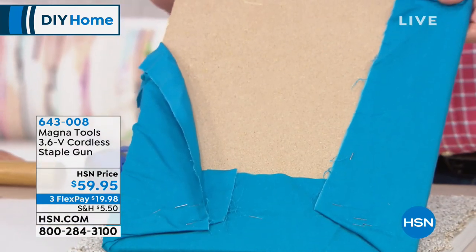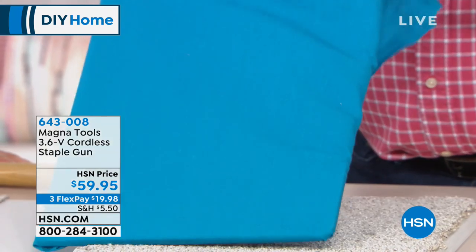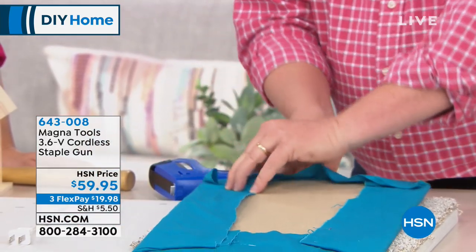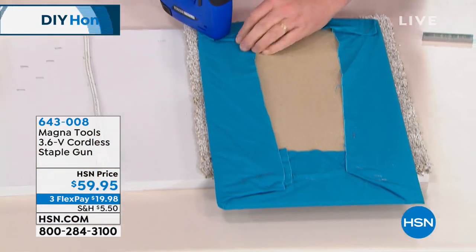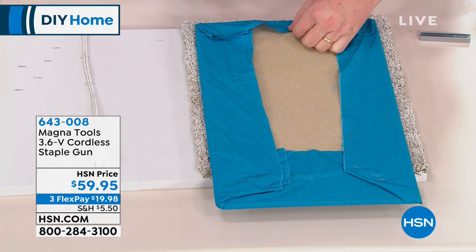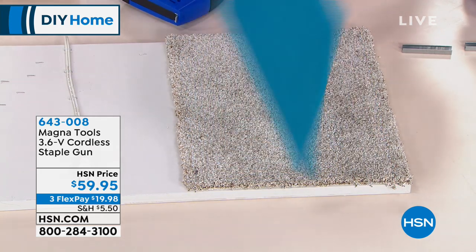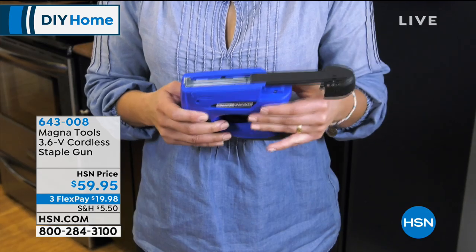If you have like cork board and you put up little notes, or you're doing a crafting project and you want to cover it with fabric, the best thing to use is your staple gun. All you do is pull the fabric across, throw a couple staples in it, and now you've got a beautiful craft office.